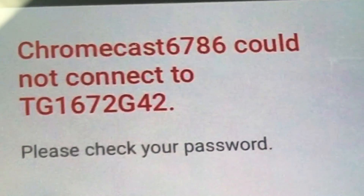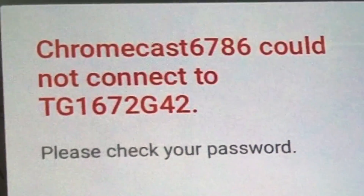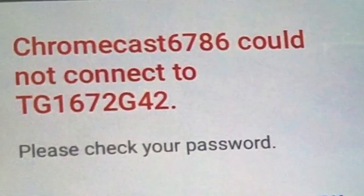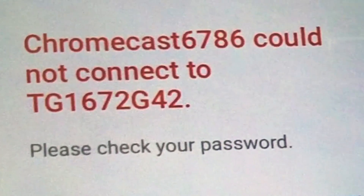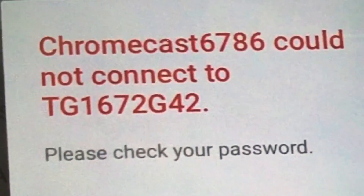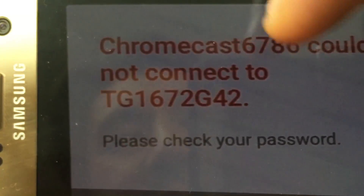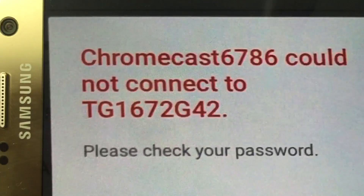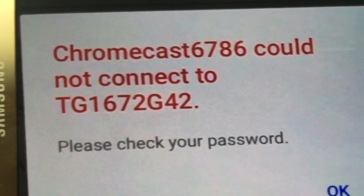This applies to the Chromecast device — doesn't matter if you have the first generation or the second generation. You keep trying to connect, you put in the right password over and over, and you still get this error message that says 'Chromecast could not connect to your network, please check your password.'